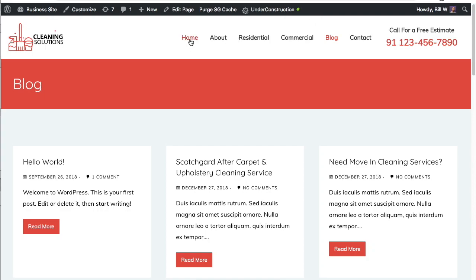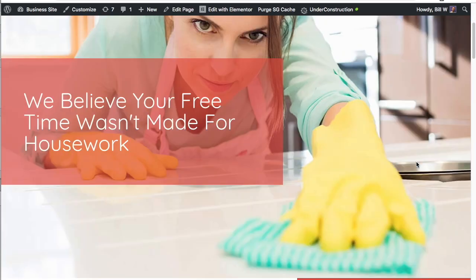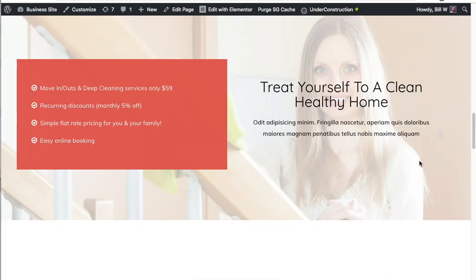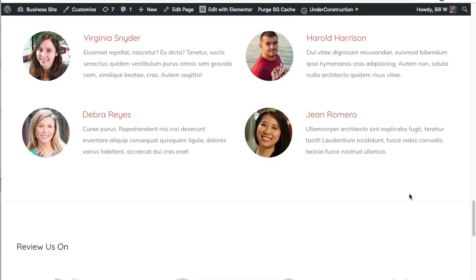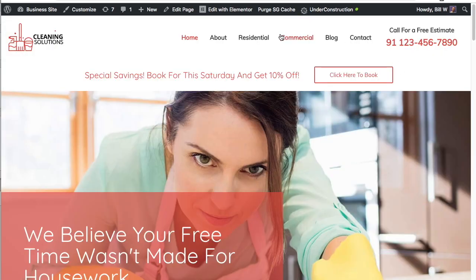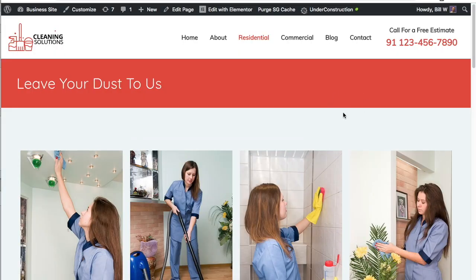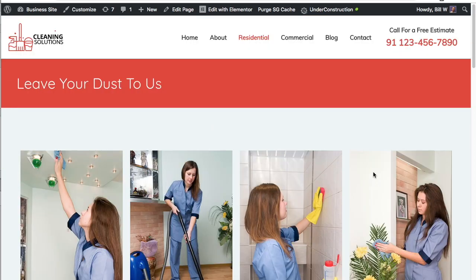In this tutorial I show you everything you need to know to install this exact small business cleaning services website. The key to this tutorial is that it uses a starter site made by professionals, so you don't have to do every single step to get your small business site running. Instead, we're going to install the entire starter site that includes all of these pages, and you can use them as placeholders — all of the photos and the text — and then customize it to your needs.